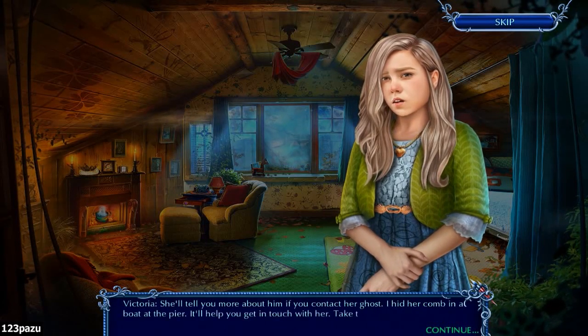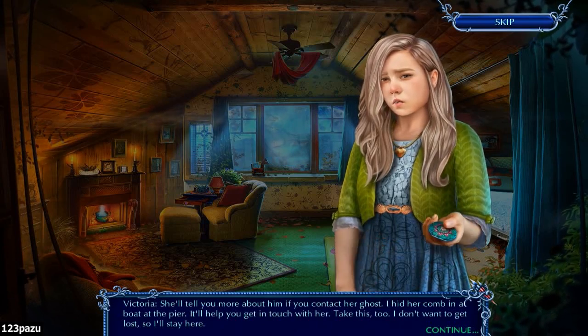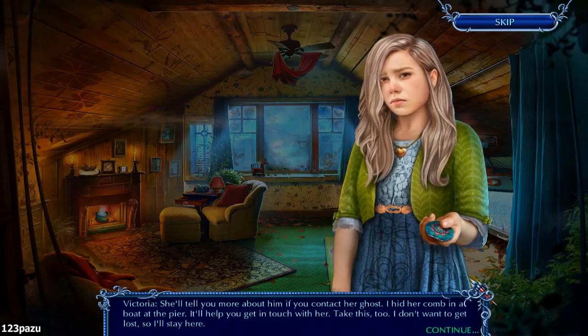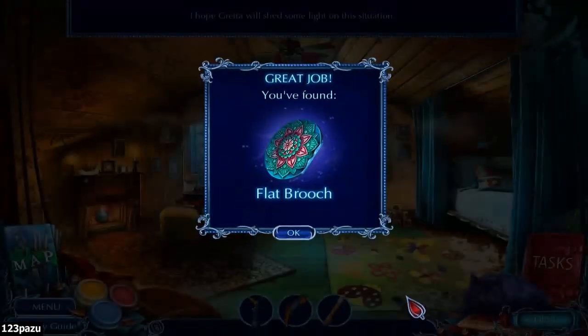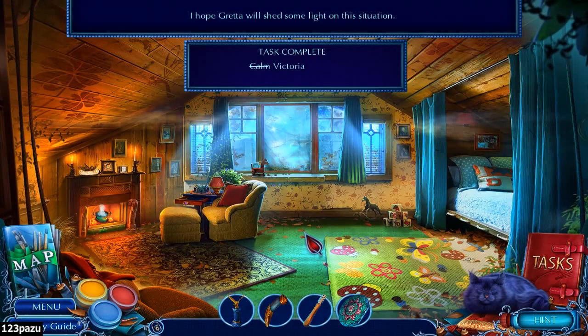I hid her comb in a boat at the pier - I'll help you get in touch with her, take this too. I don't want to get lost so I'll stay here. A flat brooch - I hope Gretta will shed some light on the situation.